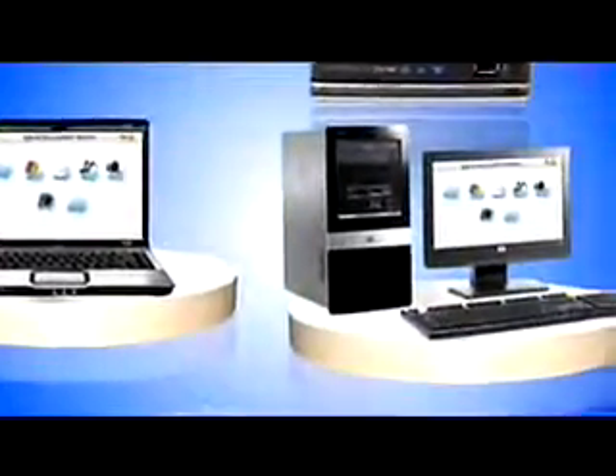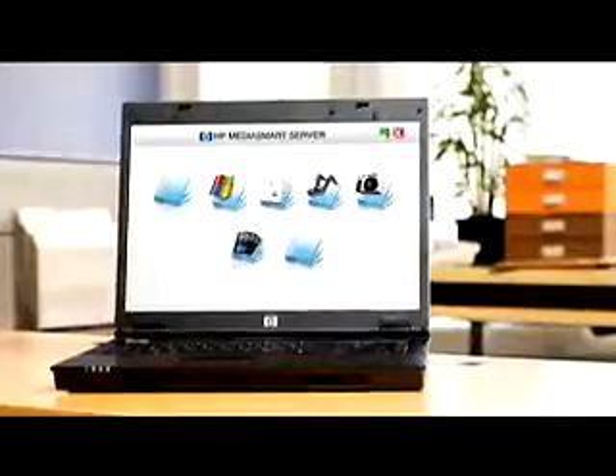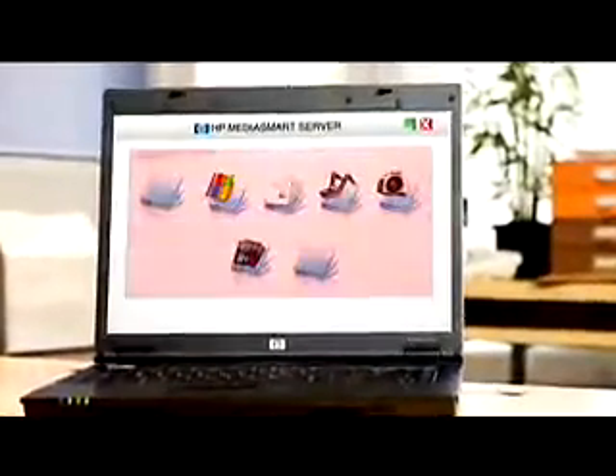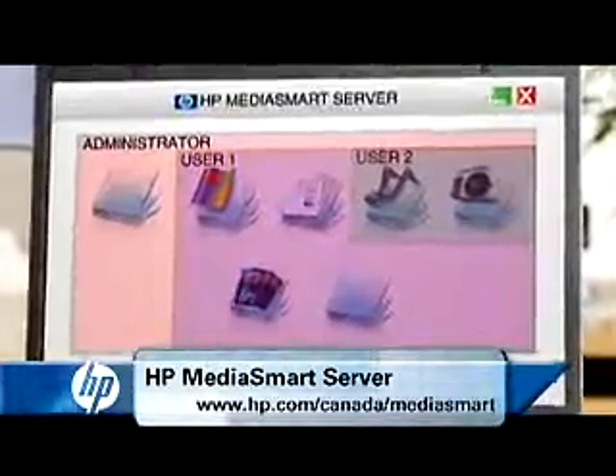Every computer on the network can access these folders, and with a password, users can even link to the folders remotely. HP's MediaSmart Home Server allows you to decide which files are available to other users and how much access each user is allowed.